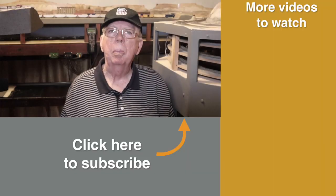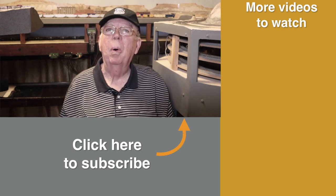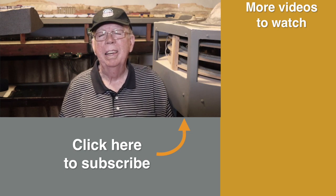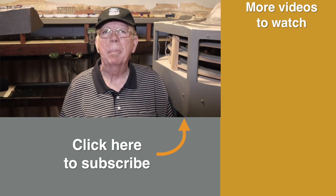Well, that's my layout update for this week. Be sure to join me next week when, as I said, I hope to show you some progress on the power plant and maybe even the roundhouse. Be sure to subscribe and hit the notification bell so that you don't miss it. Also be sure to click over here to watch more videos. I'm Roy Smith — until next time, happy railroading!